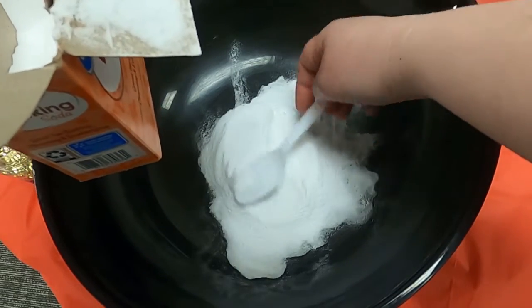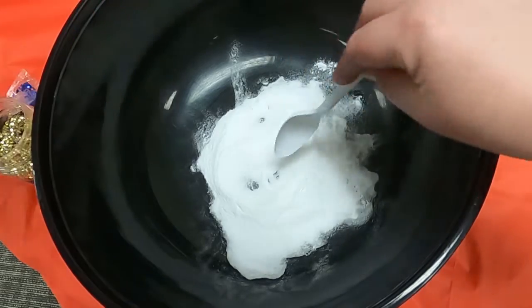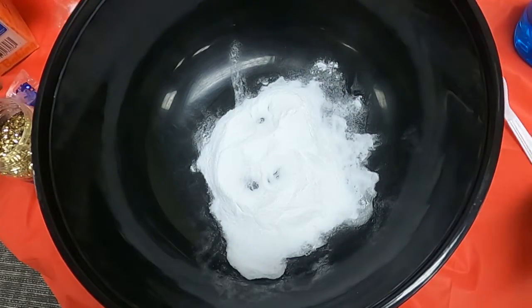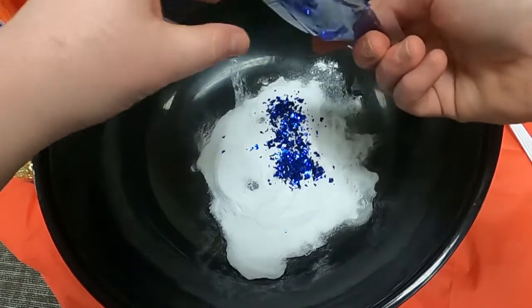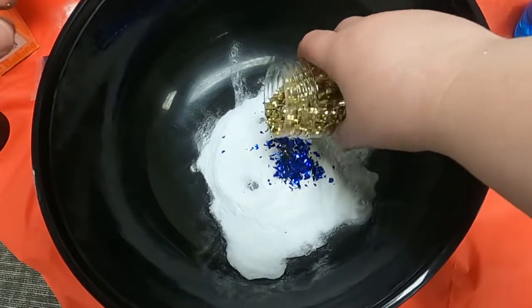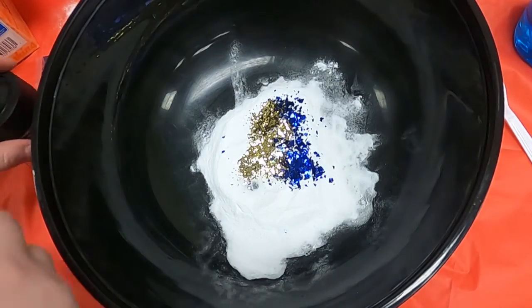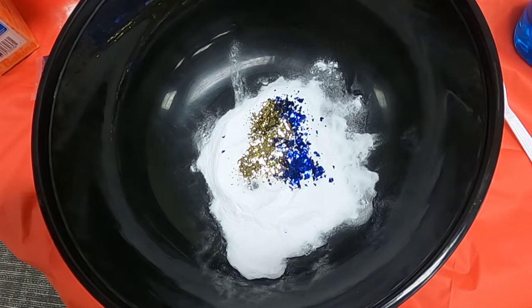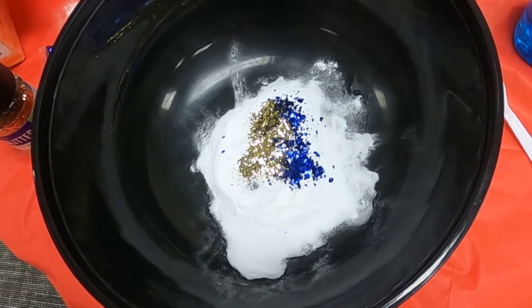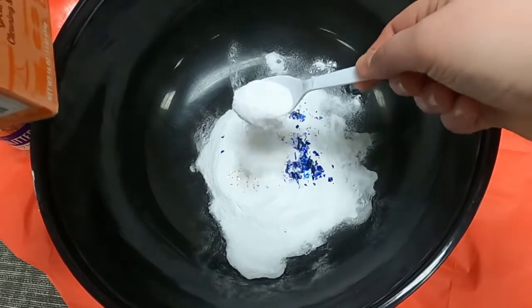Now we're going to flatten it a little bit. Then we'll get our glitter — I'm going to put a little purple glitter and a little gold glitter. Then we're going to put a little more baking soda on top to cover them up, so it's kind of like a surprise when we see our chemical reaction.